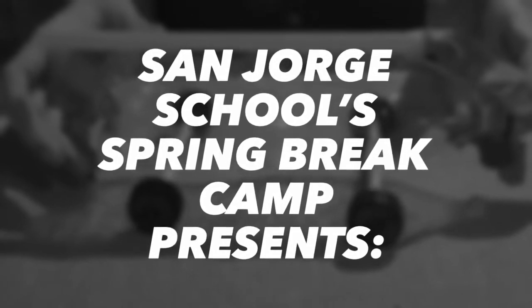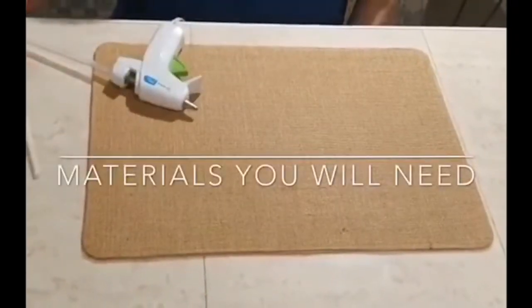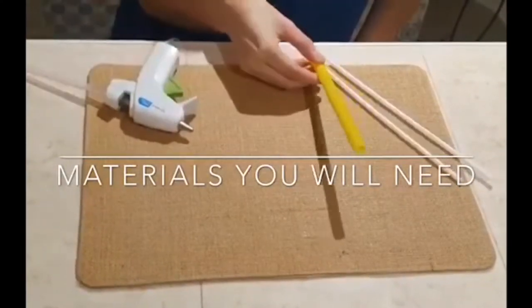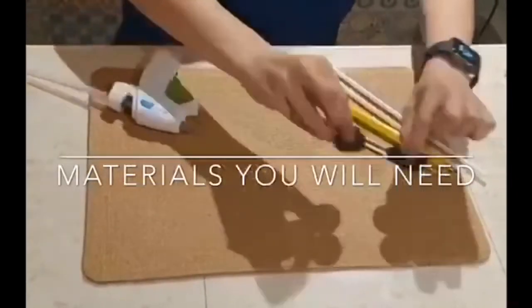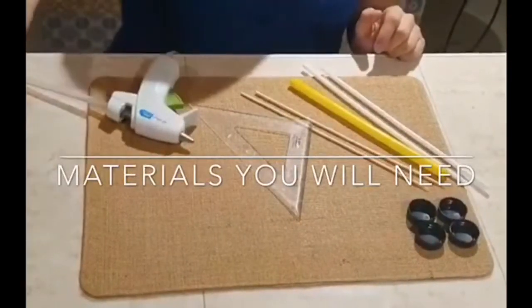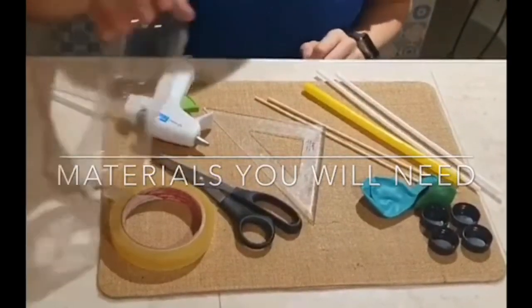Materials needed: glue gun, plastic straws, one jumbo straw, wood sticks, four plastic caps, something to measure, tape, scissors, balloons, and a plastic bottle.